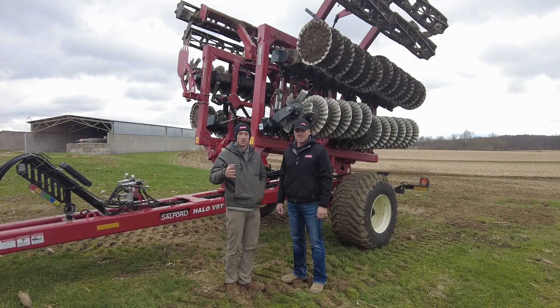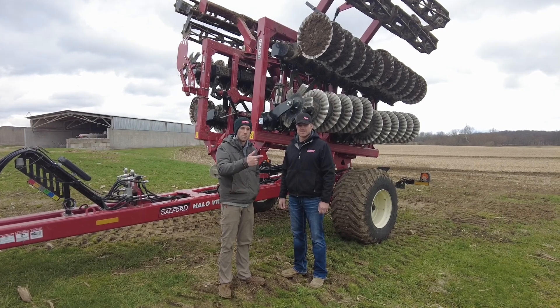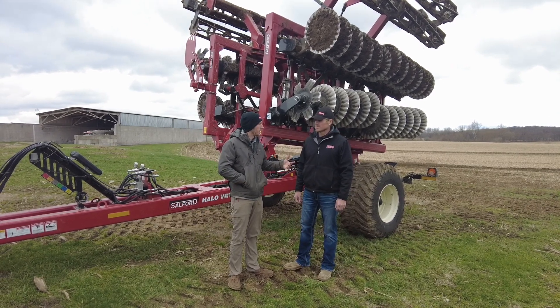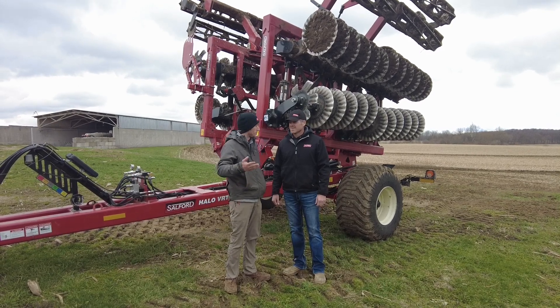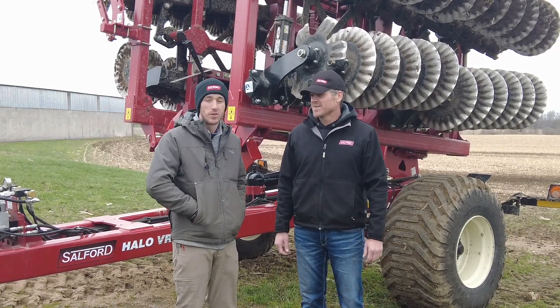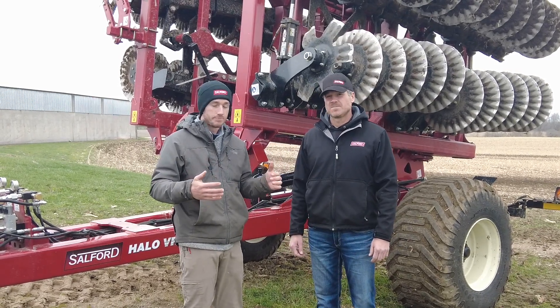Hey guys, Adam Fennig here with Fennig Equipment. You're tuned in to the Talking Shed. Today we're up here in Quincy, Michigan. I've got Dave Gunkelman, our Salford rep, with us. Dave, what are we up to today? Well, we're freezing — it is cold today. It's April 19th, about 35 degrees, with flurries in the sky. Who would have thought?